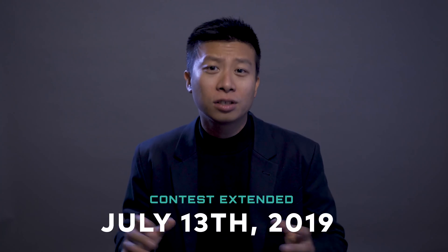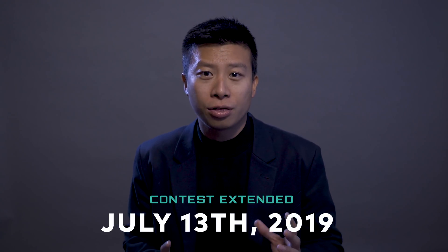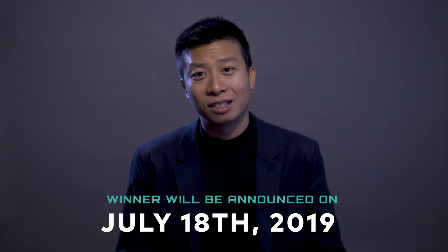We are also extending the deadline for this contest. This contest will now end on July 13th and the winner will be announced on Twitter on July 18th. So stay tuned. Until then, good luck Agents — I'll see you at VidCon and keep creating.